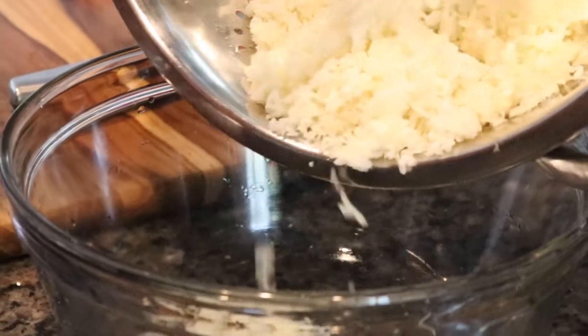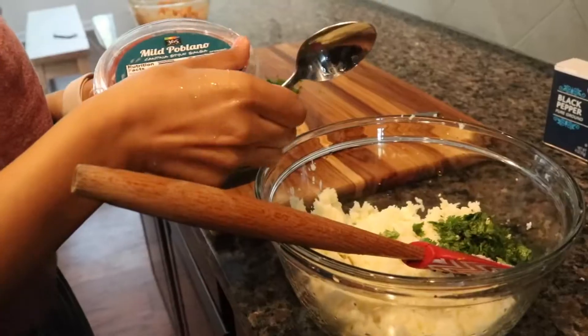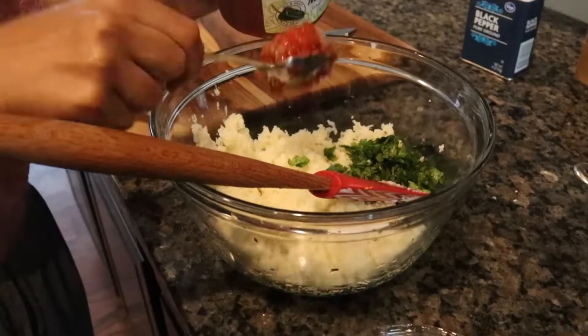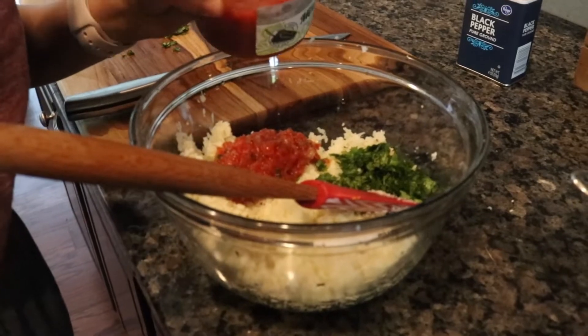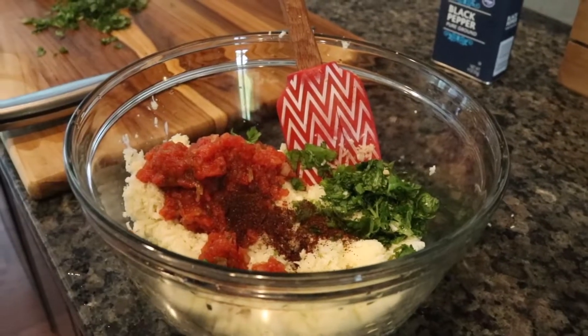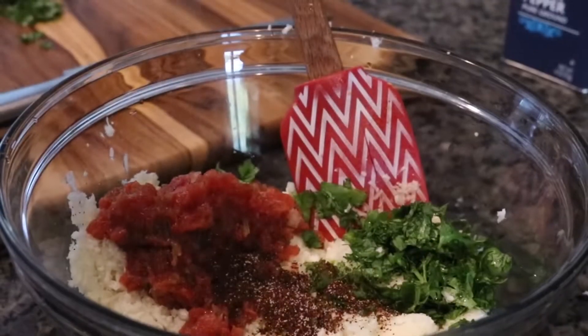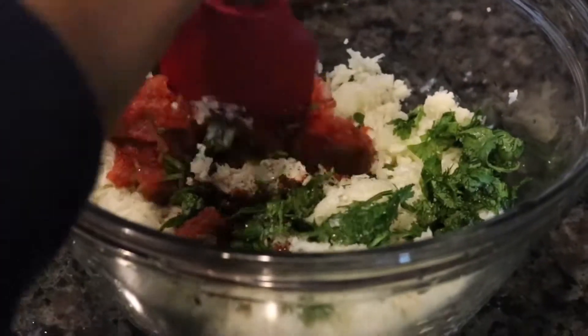To prepare the cauliflower rice, dump the steamed cauliflower into a mixing bowl and add some cilantro, three tablespoons of mild poblano salsa — you can use any other salsa that you want — a pinch of salt, and one teaspoon of chili powder. Mix all of the ingredients together.